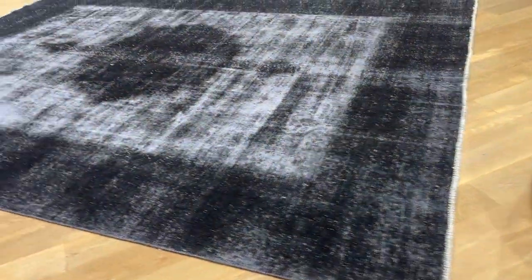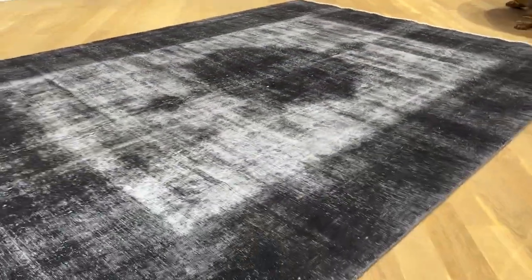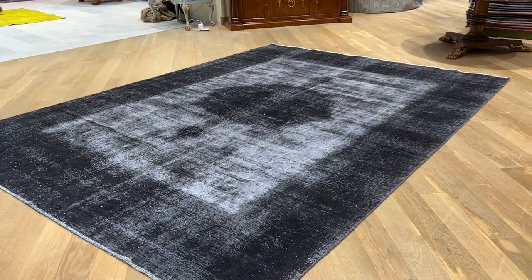This is additional work being done to these carpets to make them look like this so they stand out. If you have any questions about this carpet or any other carpet or collection, feel free to contact us.